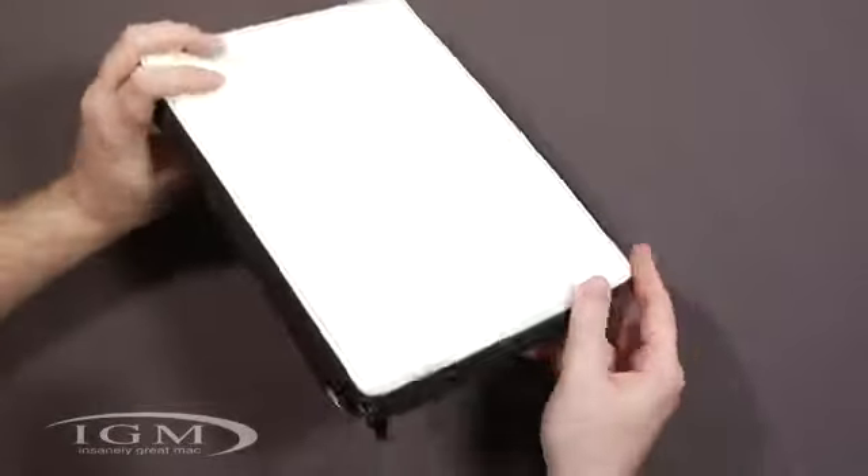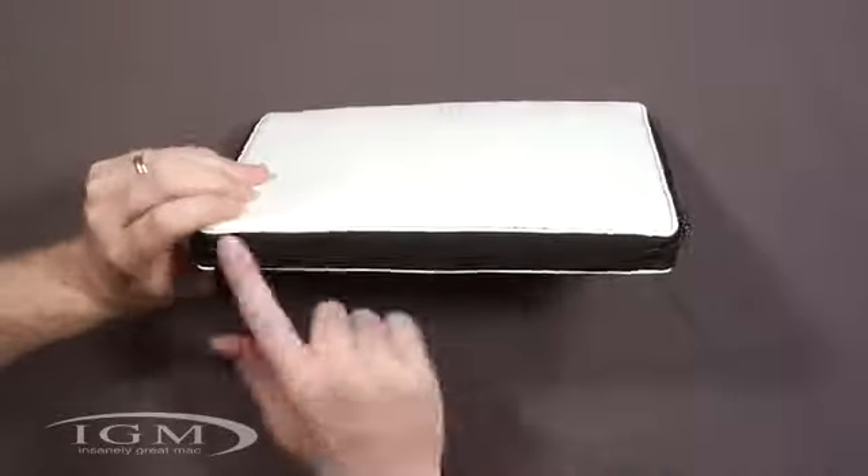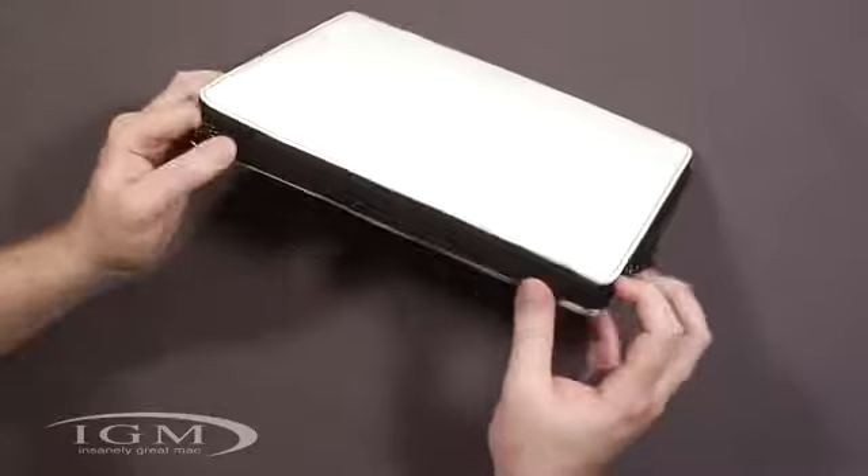So let's do a quick look before we get the iPad in. We have two zippers that go all the way around. The spine here on the back is a kind of reinforced neoprene.